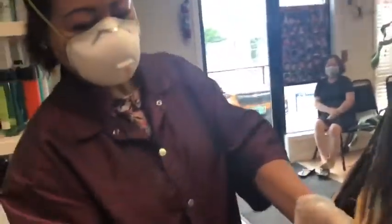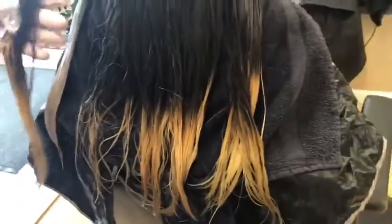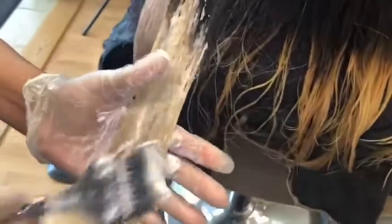Christina, I have to bleach her hair two times to get this yellow. To treat her hair, yeah, so she's young so her hair is very, very strong.